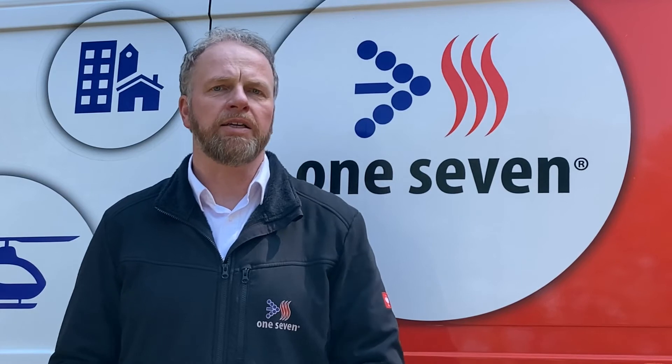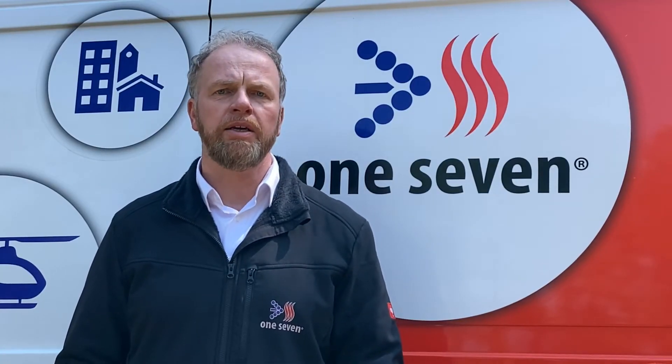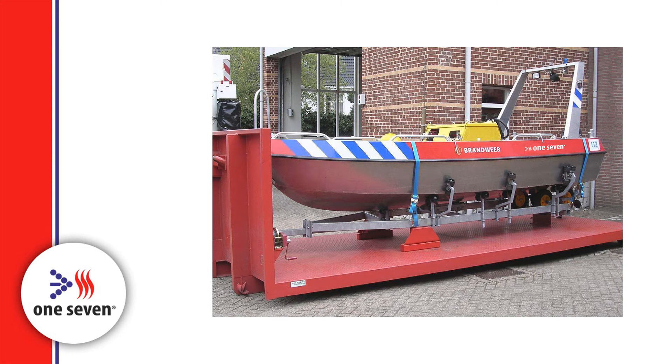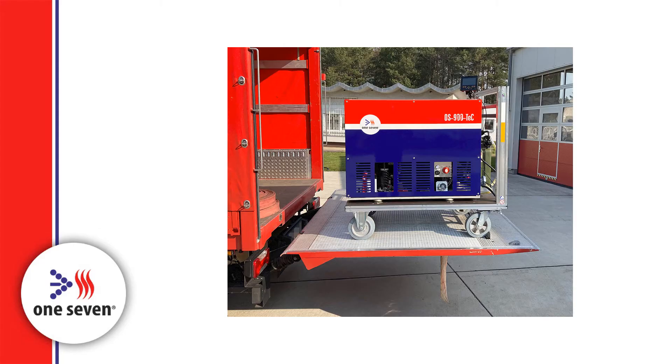Small vans such as those often used as rapid intervention vehicles are also ideally suited for the installation of the OS900TEC. For fire departments with waterways in their area of responsibility, the OS900TEC can be installed as a firefighting system on boats. Even the installation on trailers or the transport in logistic vehicles with a tail lift is possible.